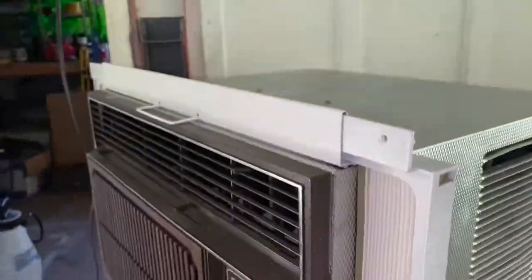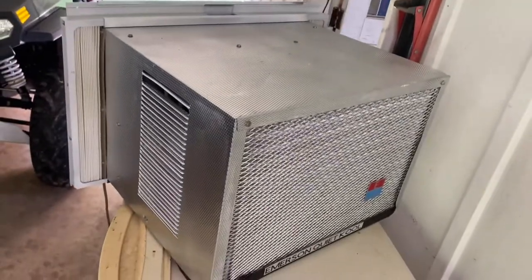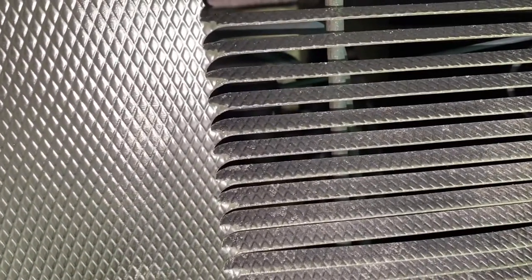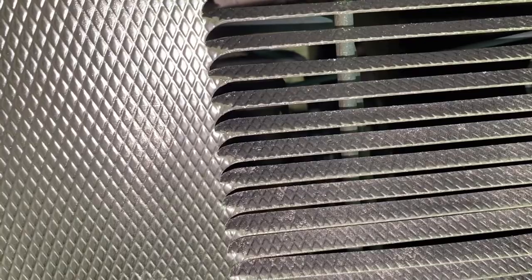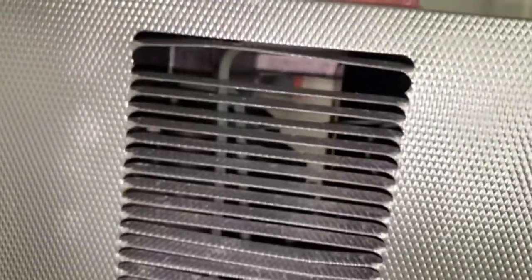Even though it's only a rotary compressor, we're still going to listen to it kick off. The case got all redone too, everything's all minty. Not a bad sounding compressor — still sounds nicer than the stuff they make today.